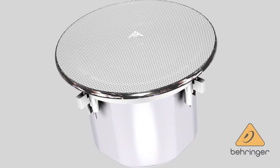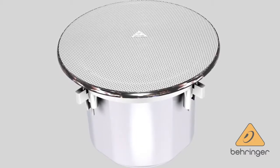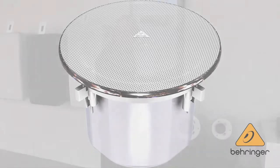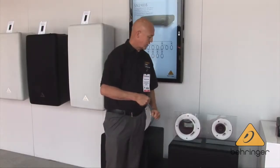In six inch, we have the ST2600. This is great for higher ceilings where you need a tighter coverage pattern. It contributes to a little higher intelligibility in the mid range. This goes up to a 60 watt tap, and you can also bypass the transformer there.